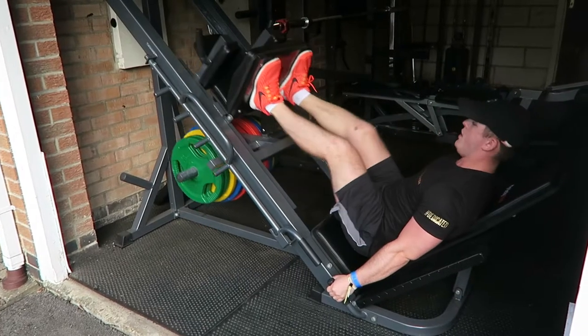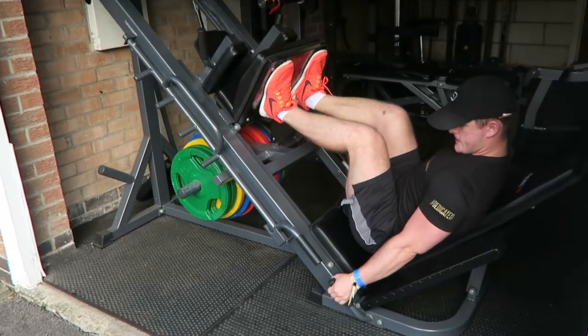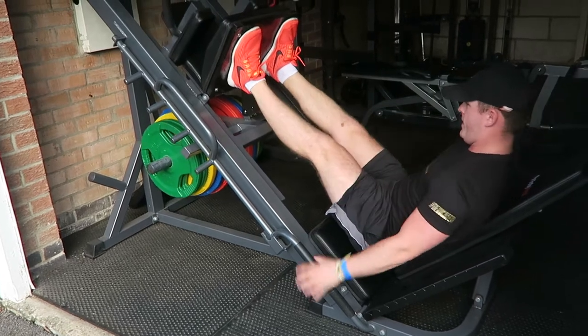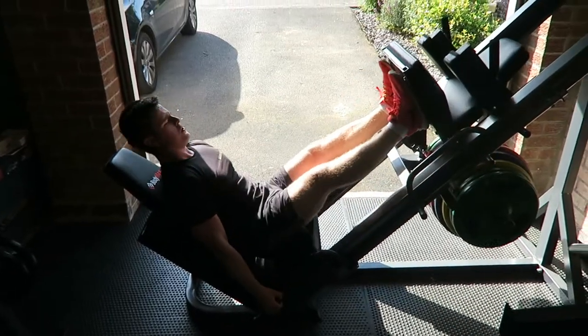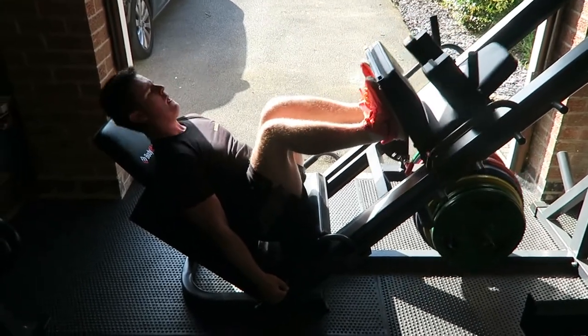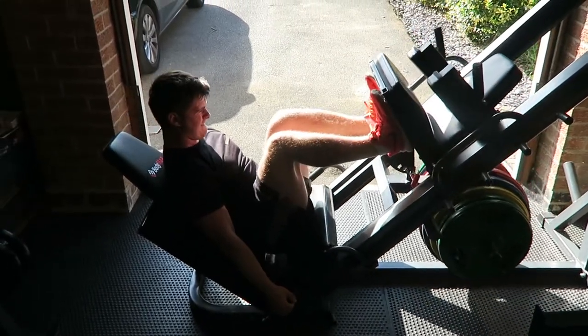Second movement of the day is leg press. We've actually lowered it slightly again because we're doing so many compounds within this session. Really focusing on that negative, that concentric part of the motion, then exploding it back up to the top — being careful not to fully lock out at the top just to protect those knees. Longevity is the most important part of training guys. This is a lifetime experience, so take your time and try your best not to injure yourself.